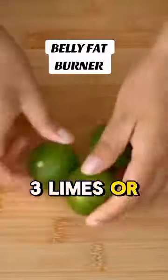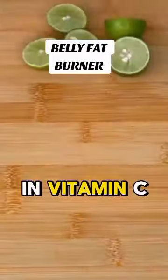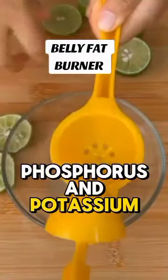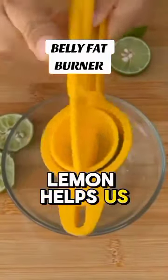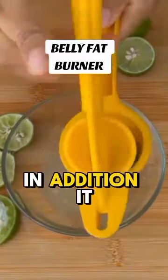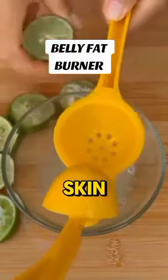Start by cutting three limes or lemons in half and then extract the juice. It is rich in vitamin C, calcium, magnesium, phosphorus, and potassium. Lemon helps us lose weight and burn the fat in the abdomen. In addition, it accelerates the metabolism, gives us energy, and rejuvenates the skin.